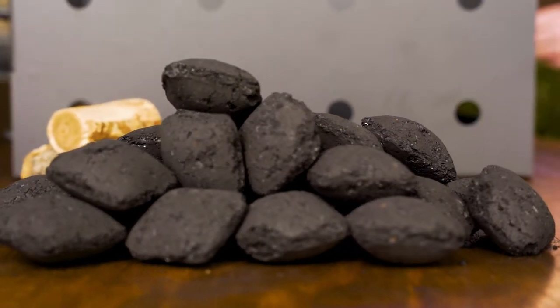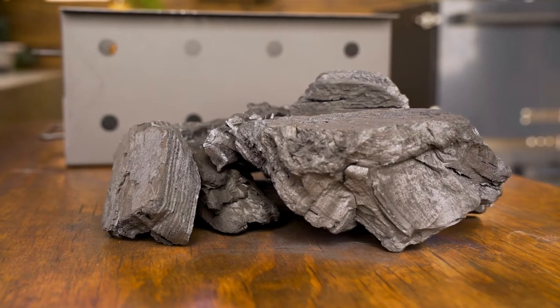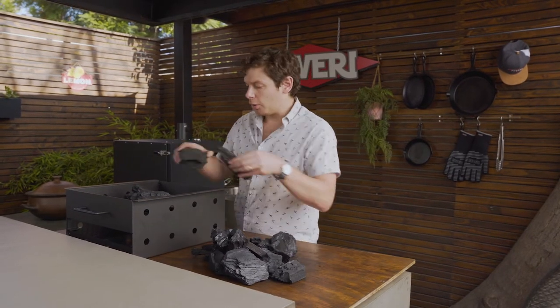The first thing you need to know is that for this mode you can use charcoal briquettes or lump charcoal. Either way it's gonna work fine. Now you have to place three pounds of charcoal in the center of your grill.